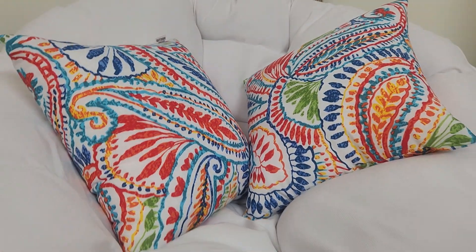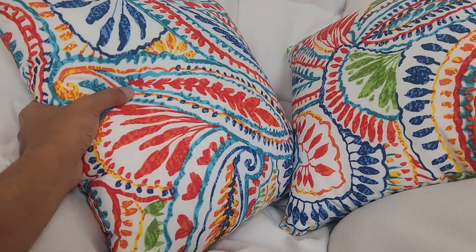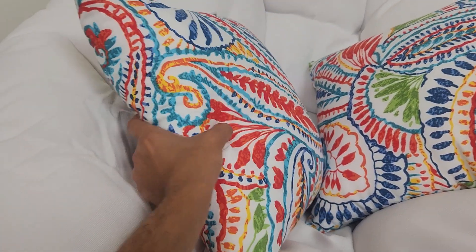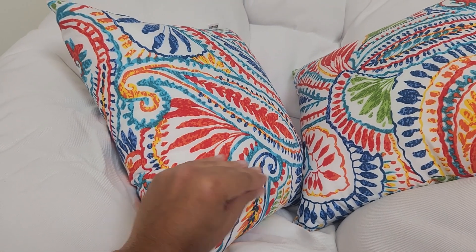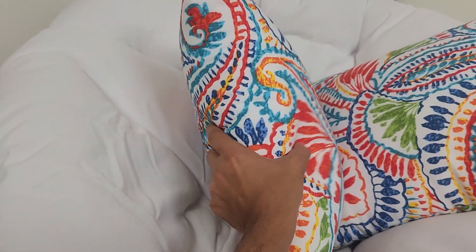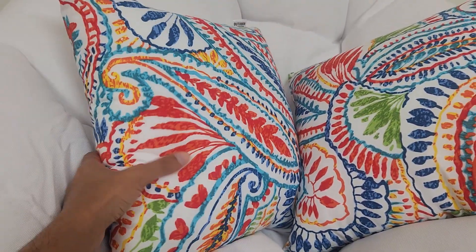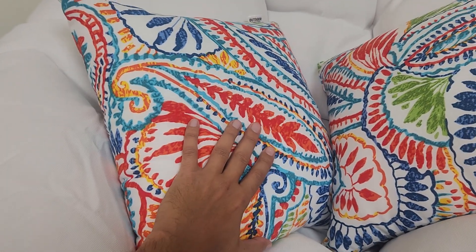I like the way the colors pop, and they are really thick. When they came, they came in an air-compressed bag, really flat, and then they expanded to this thickness. They are firm as well, so they're not like a soft pillow.